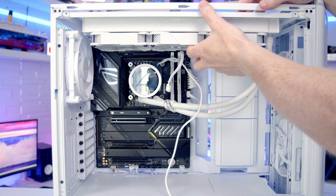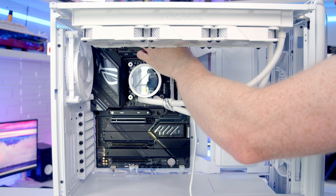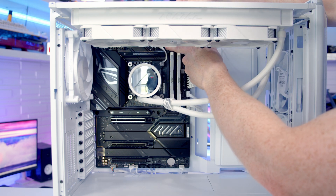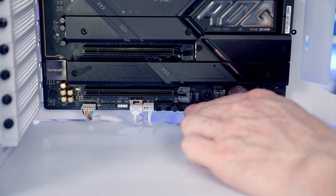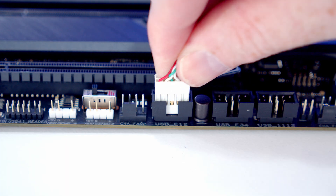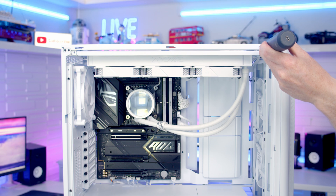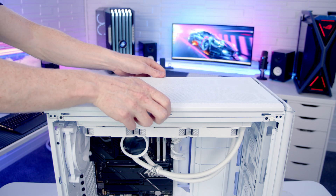Pull the radiator back out again to make some space at the top and route all cables upward. The AIO pump header is to the right of the CPU fan header — plug the pump cable in. We've got USB 2.0 headers at the bottom of the motherboard — bring our USB cable through and plug into one of those. Then push the radiator back into place, secure it with the two screws removed earlier, and replace the case's top panel.